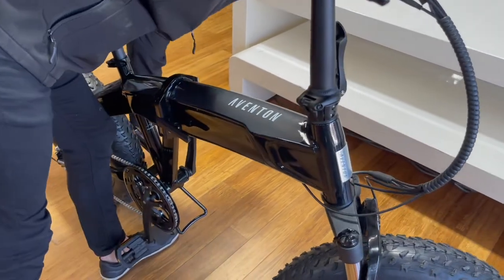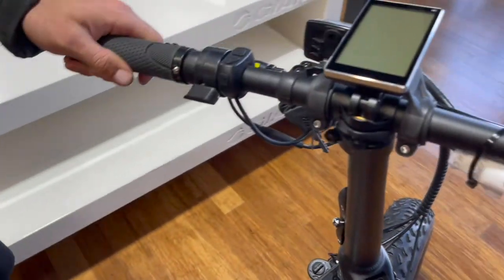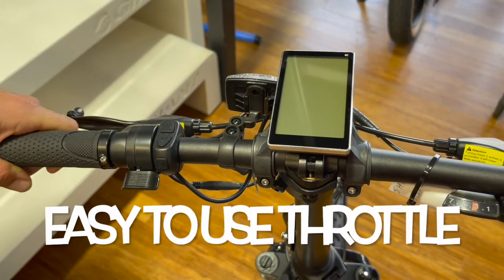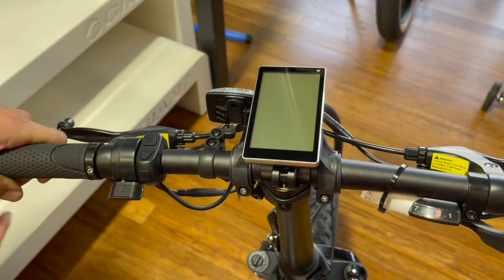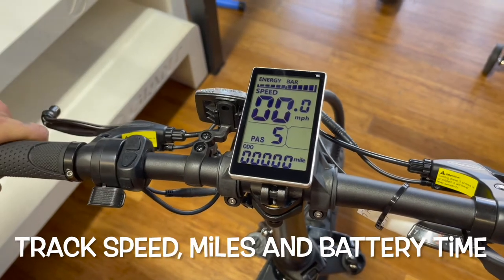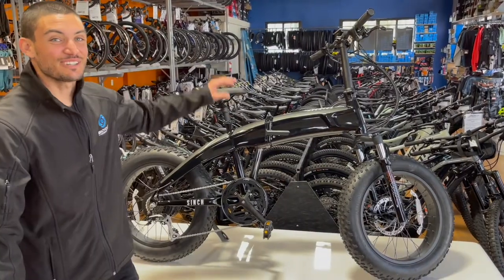Let's talk about the LCD screen and the throttle setup. The throttle is great if you just want to do a recreational ride without worrying about sweating — with a push of a button get up to 20 miles per hour. With the LCD screen, a simple touch of a button turns it on. You have your speed adjuster to get up to 20 miles per hour on pedal assist, and all your data — speed and miles ridden — is shown right there.